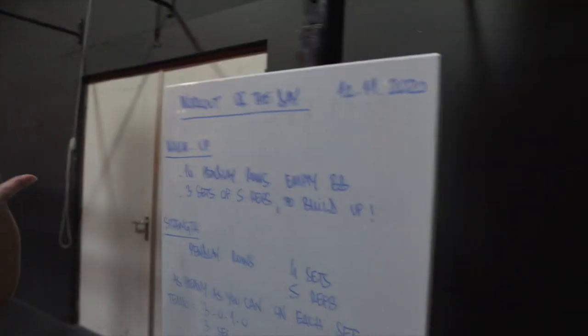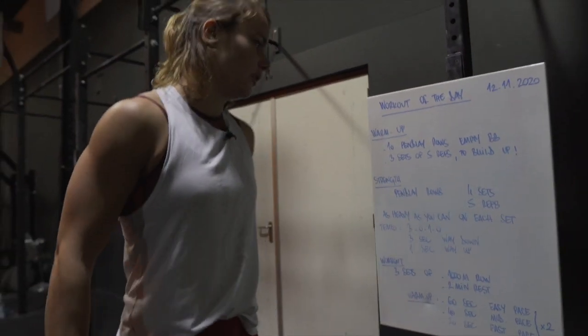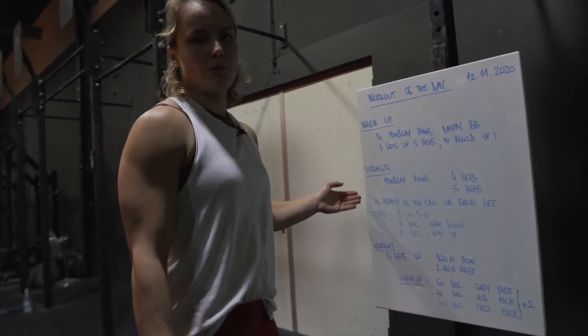Hello! Super nice that you're back in the gym again. I will guide you through the workout of today, the 12th of November. Today will consist of a strength portion and a rowing portion. Let's look at the warm-up first.